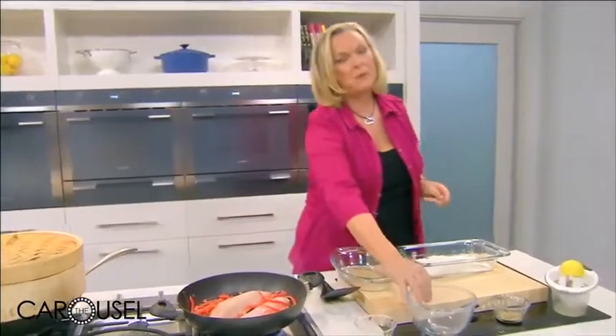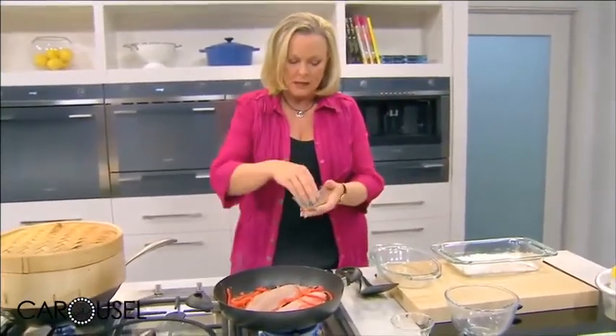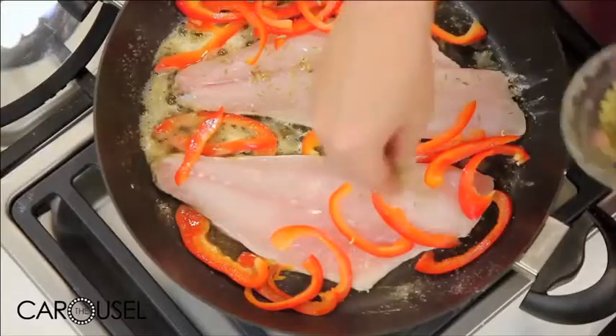The main mistake people make with fish is overcooking it. Always err on the side of undercooking it, because it's still going to keep cooking as you take it to the table. I've got some fennel seeds — just a little bit to flavour the top of the fish. It's a lovely anise flavour.